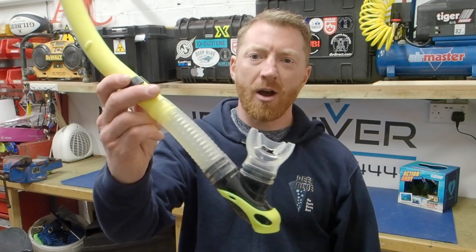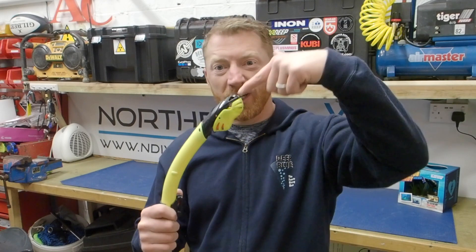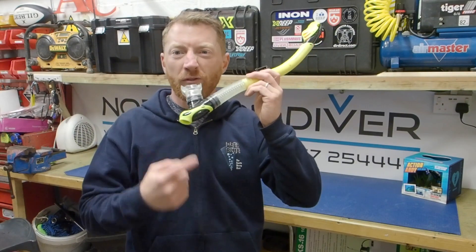Hi everyone. In this episode I'm going to be talking about snorkel. Getting this right, not only will you not get fish going down the top of your snorkel, you'll not be sucking water through the bottom of it either.